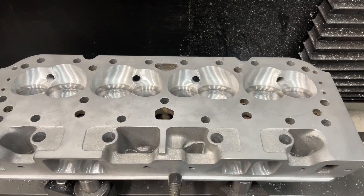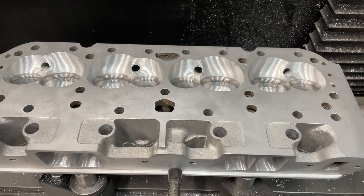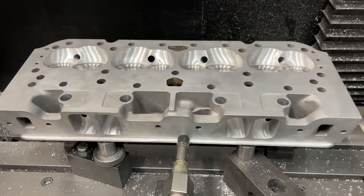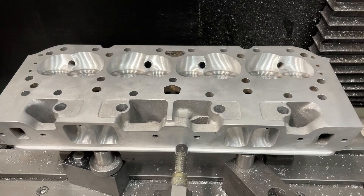Hey guys, this is Eric Weingartner with Weingartner Racing. I thought I'd do a quick video here on a set of AFR 235s that a customer sent in for me to port. Yes, they did come CNC ported — I ported them even better. They'll be on the flow bench soon; you'll probably see that in a later video.